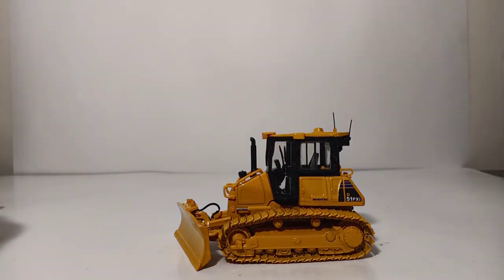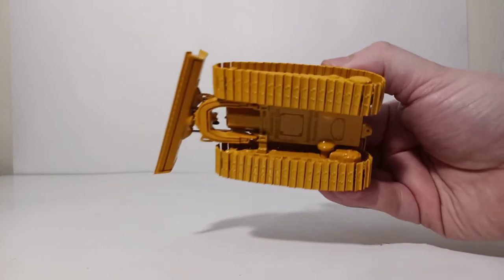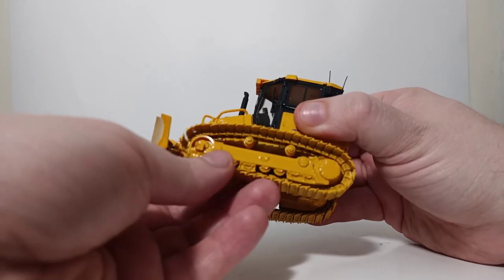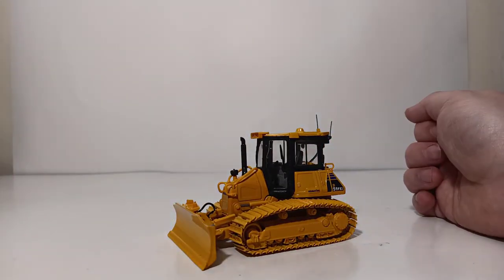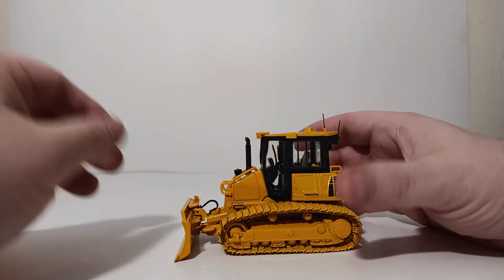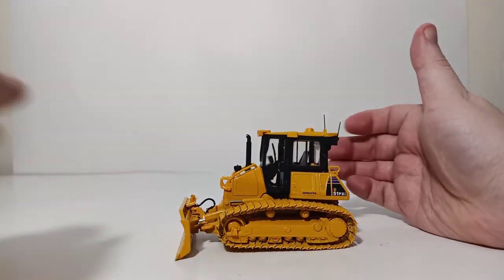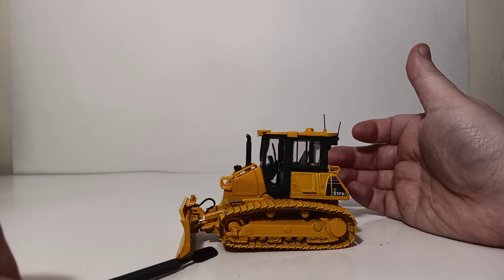Let's now take a look at the machine's functionality. For the first part of the functionality test, let's see how well the tracks roll. This review surface is smooth white, so the tracks won't roll very well here; however, you can move them freely by hand, and on any surface with friction the tracks will roll very freely. The only other working feature is the blade. Because of the way 1st Gear has engineered this, the six-way blade can be posed six different ways. It goes up to about here without forcing anything and down to here without forcing anything, and it is sturdy enough to lift the front portion of the crawler dozer off the ground, though not the entire machine.